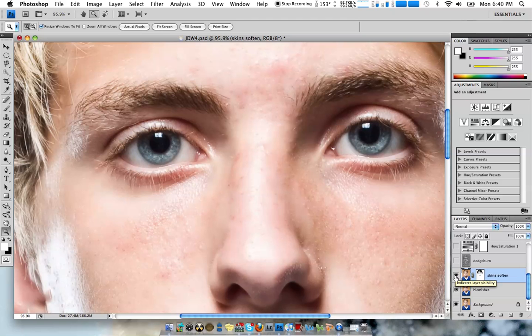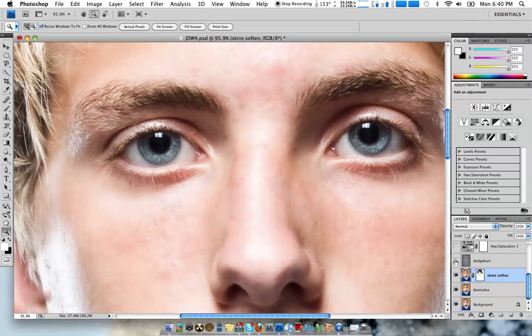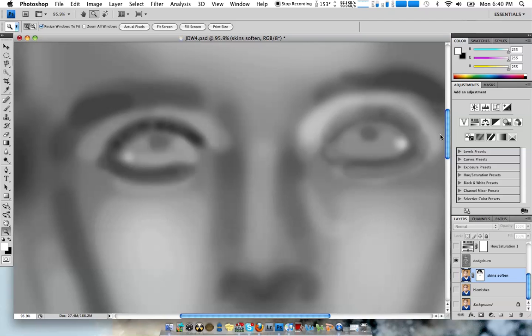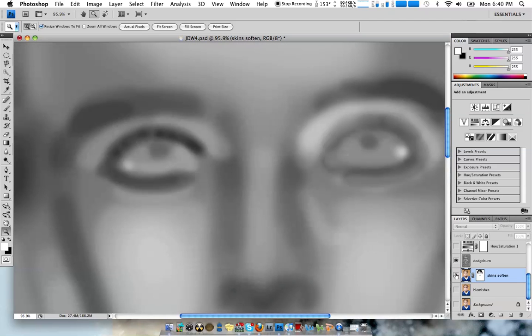It's especially good on girls. Dodge and Burn Layer — this is where you make everything just really pop. It's pretty simple. By trying just the Dodge and Burn Layer, you can see where I just real quickly went over everything. I didn't spend much time on this.